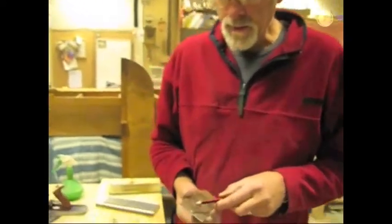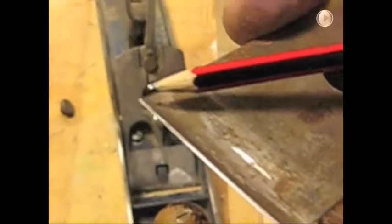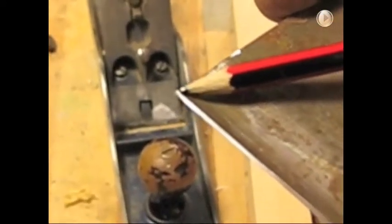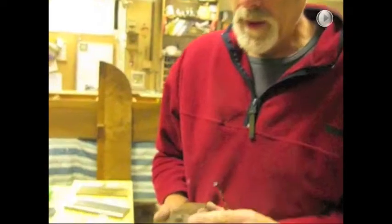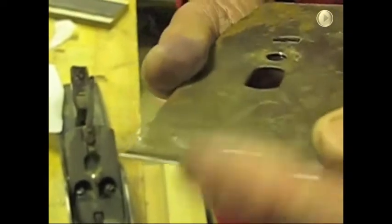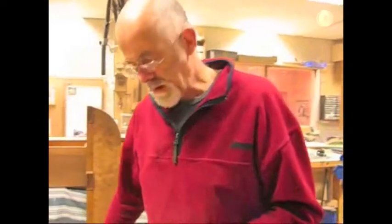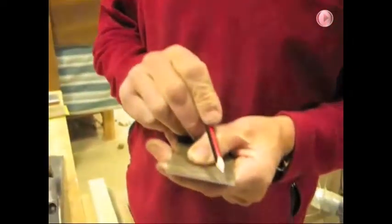I've spent a bit longer working on the back of this chip breaker and we've got a nice flat all the way along there which will sit nicely onto the back of the blade. There's still a little bit — that needs to go or else we'll be forever catching shavings underneath it. After another couple of minutes working on this, we've got a beautiful flat back to the chip breaker now. It's a bit burry on the front there, so I'm going to do a little bit more work. I think we've got a nice good flat on the back of this chip breaker now.